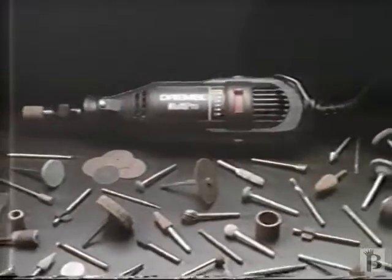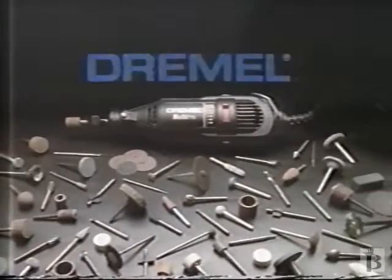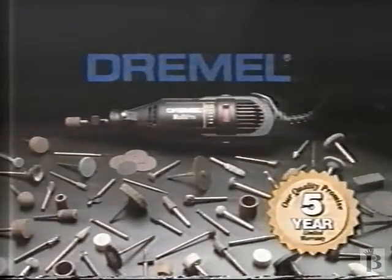The Dremel Multi Pro. With up to 30,000 RPM, it has the speed you need to power through hundreds of jobs. Now with 5-year warranty.